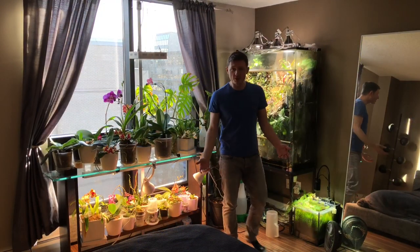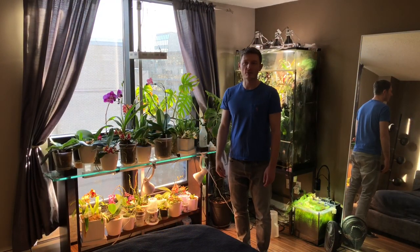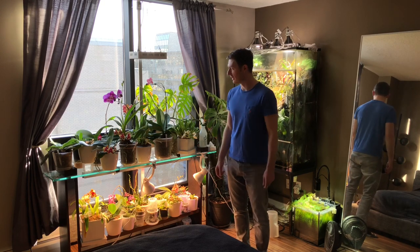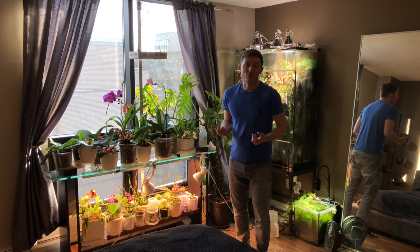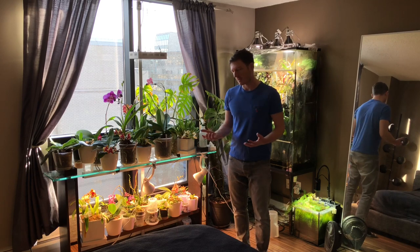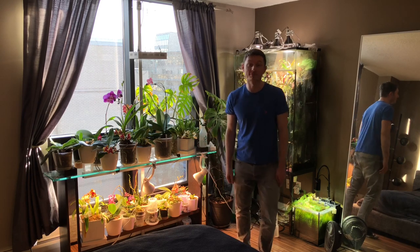That pretty much covers what I'm going to be talking about on my channel. As I go through this process of evolving on YouTube I'm hoping to get a little bit better on my filming style, playing with editing, and general presentation of how I do these videos. But if you want to learn more about orchids or you want to see what I've been growing and how I do it, definitely tag along and subscribe. Thanks!